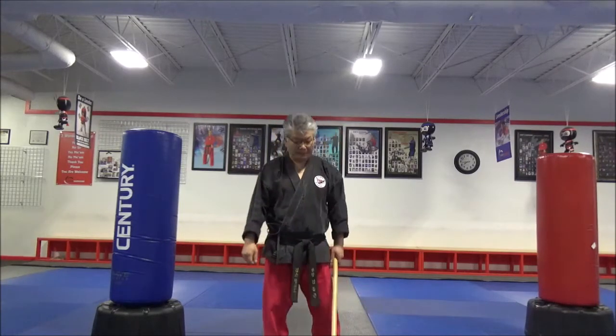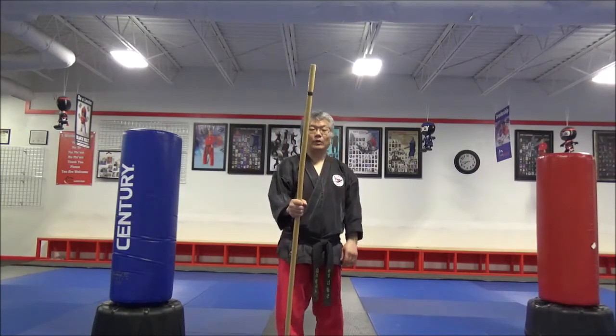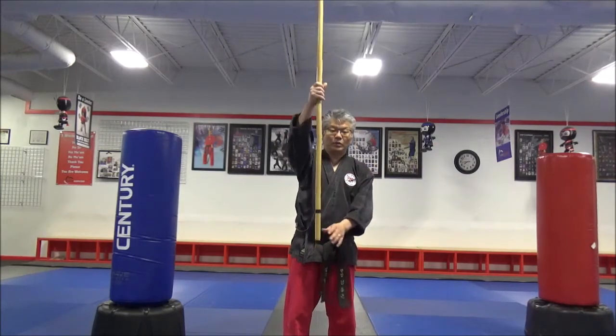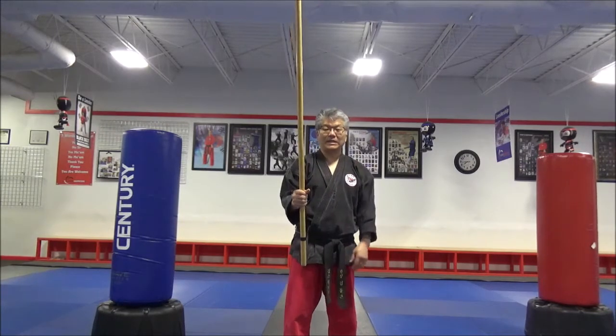Hello everyone. Today we're going to go over reverse swing. We went over the forward swing in the other video, and today we're going to go over the reverse swing. On this one, you want to grab a little lower on the staff — it makes the spin line easier.